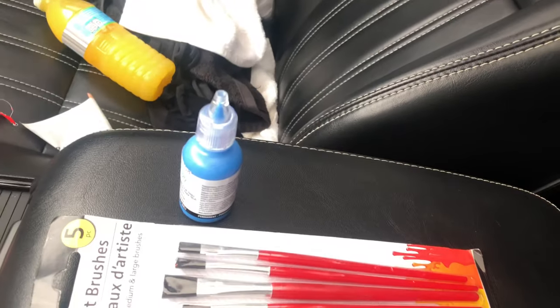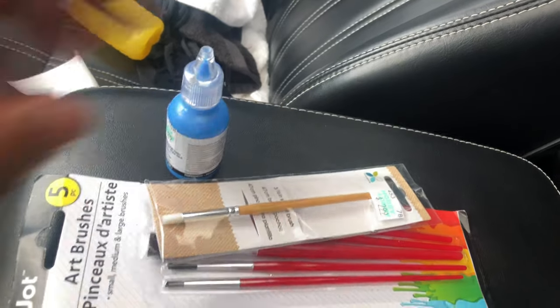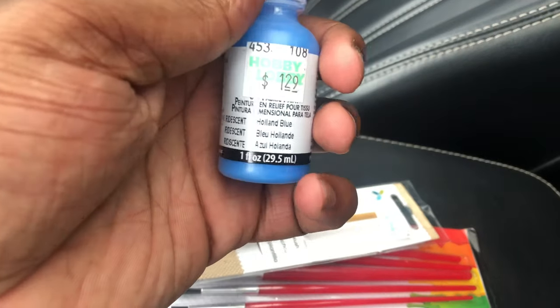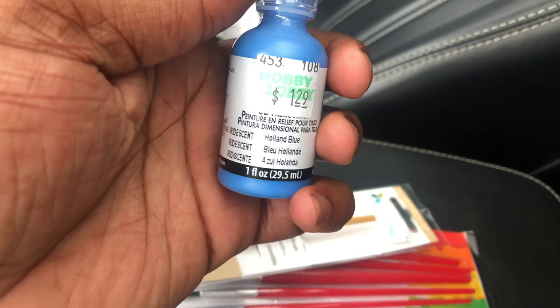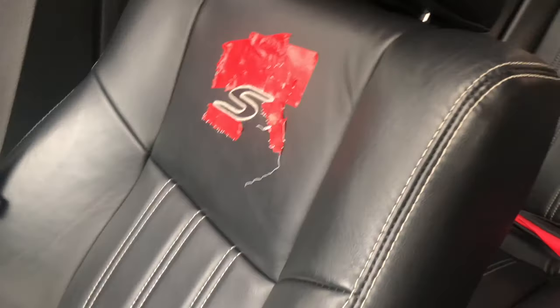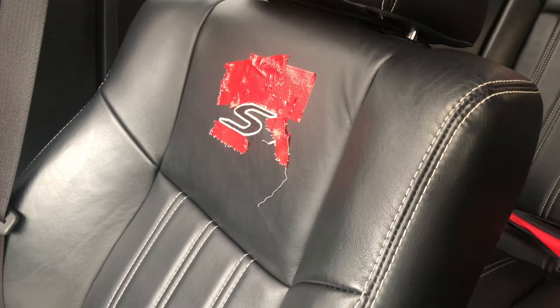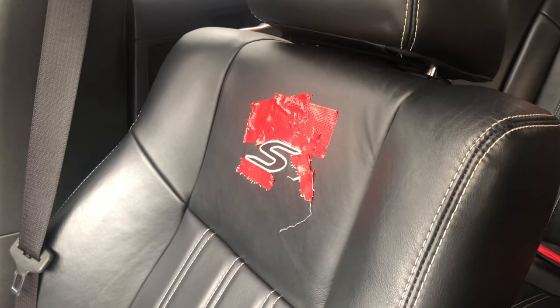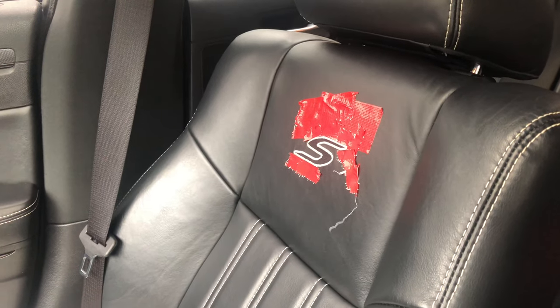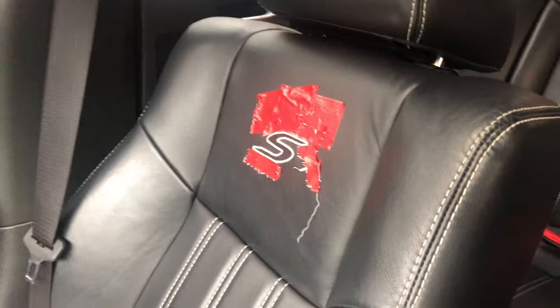So I got this blue tape and the blue paint — this is from Hobby Lobby. I think that's a cool blue. I'm gonna finish taping this up, use a good tool, and then I'll show y'all the end results and show y'all the badges and other stuff I'm taking off and changing.